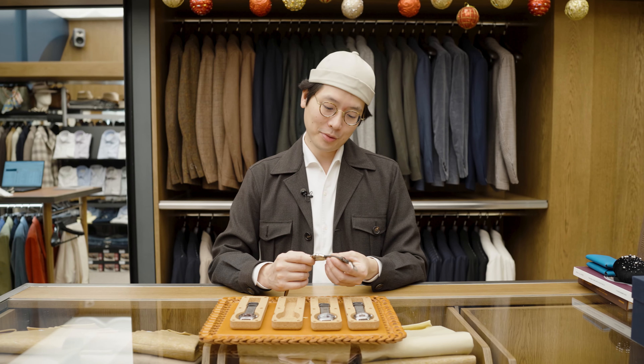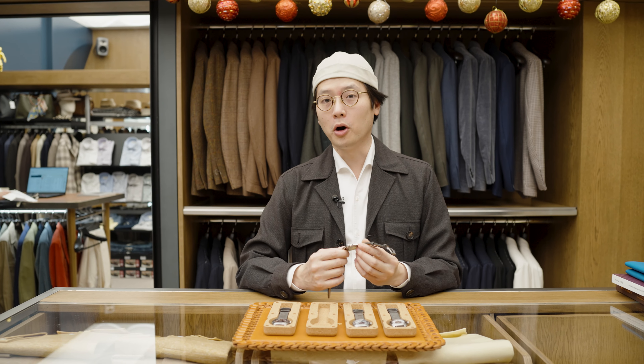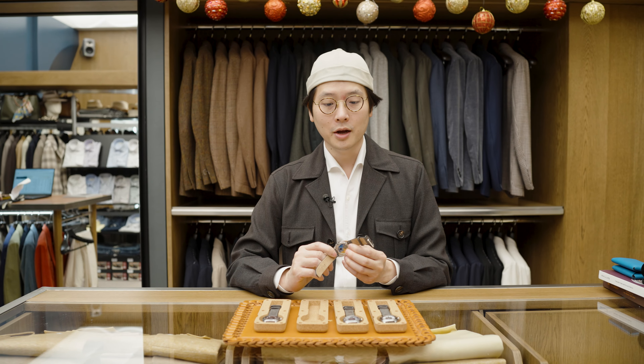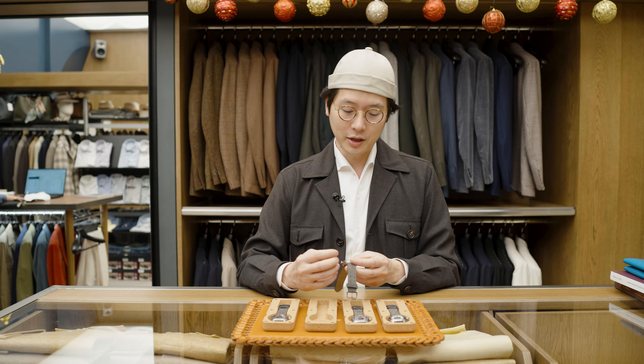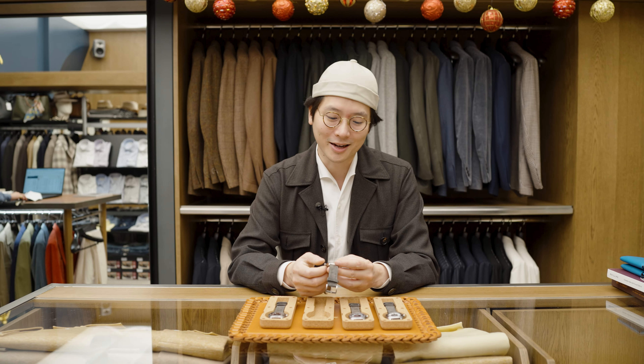Hi, everybody. I'm very pleased to be announcing a new collaboration with Paulin. Paulin Watches is a great little independent brand based out of Scotland. They do wonderful things — they're very talented with graphic design, and we really like their style. So we approached them to try and make something that kind of combines our two aesthetics.